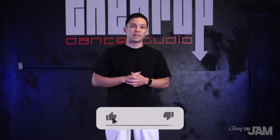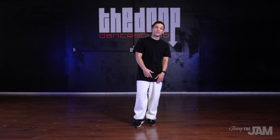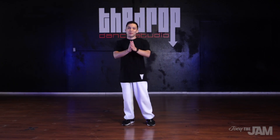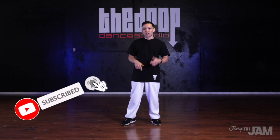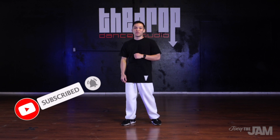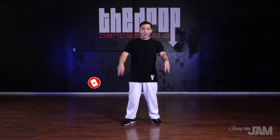Thank you so much for checking out this locking tutorial. I really hope that you learned something, and if you did, please hit that like button and leave me a comment. Let me know your feedback on this video and any tutorials you'd like to learn in the future. Shout out to the Drop Dance Studio for hosting this tutorial. Please subscribe to my channel and click that bell icon so you always get notified when I put out a new video. Peace!